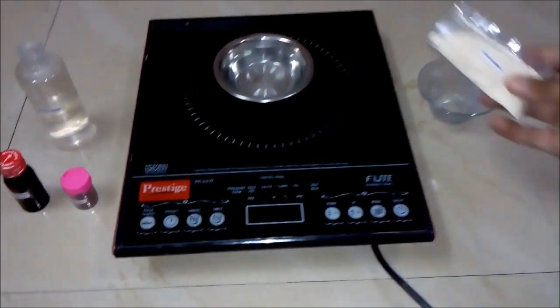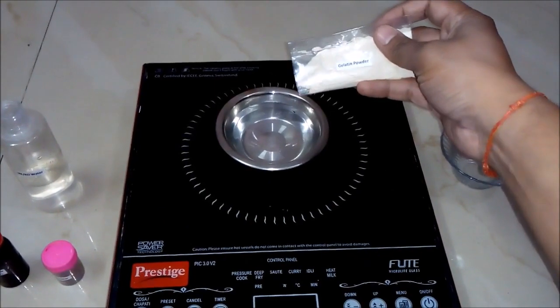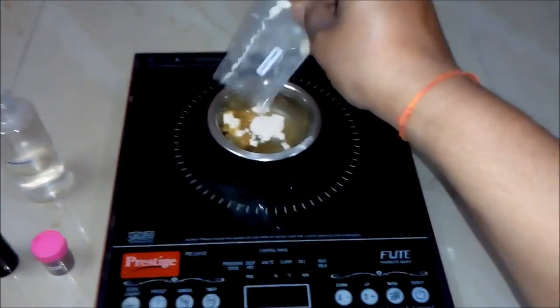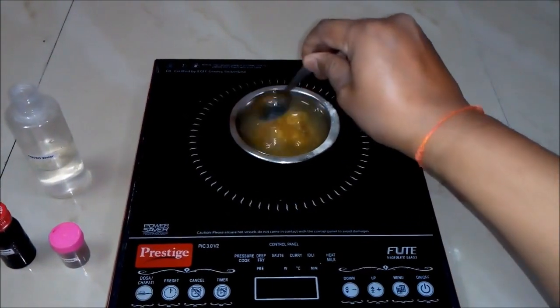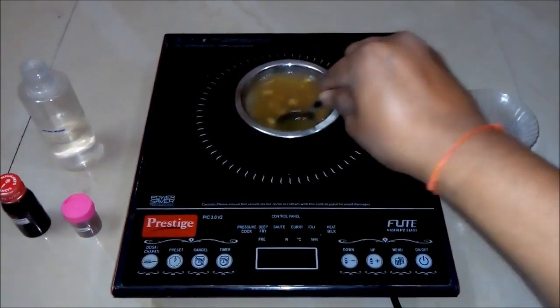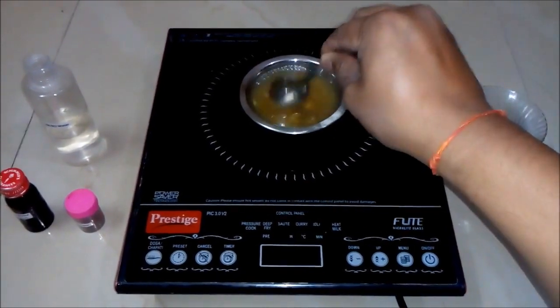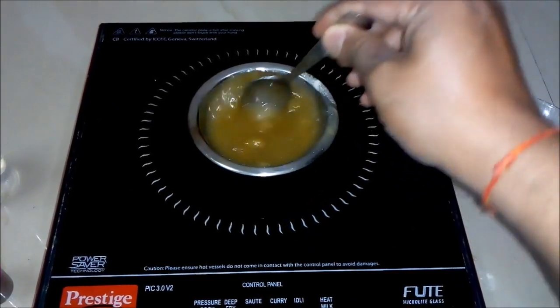Once our water gets heated up, we will add gelatin powder. We will add some amount of gelatin powder to our bowl and we will stir the solution. We will make a paste with the help of this gelatin powder and mix it very well until we get a thick paste.